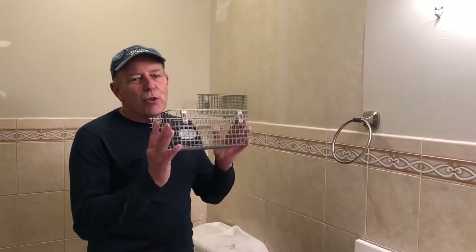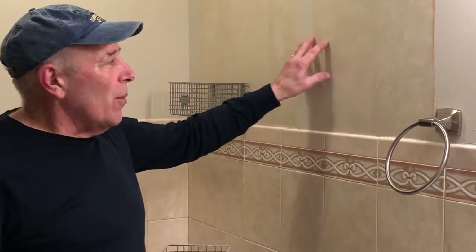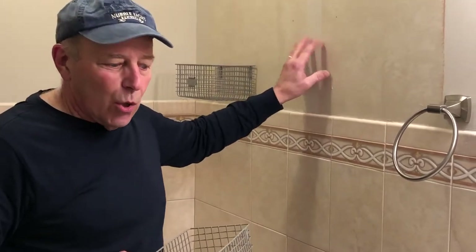Hi and welcome to another video by Get It Done Home Repairs. Today I'm going to show you how to put a basket on the wall. As you can see, I already installed the one right here, and now we're going to go ahead and place the second one on the wall here as well.